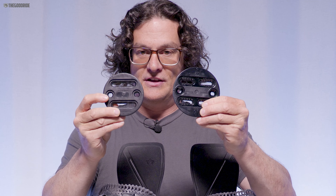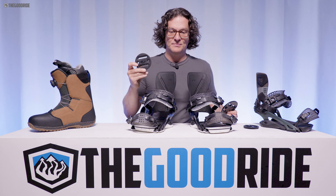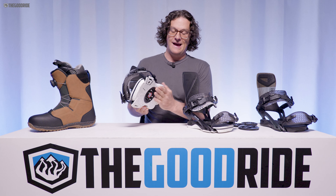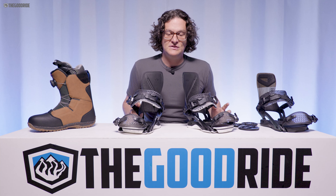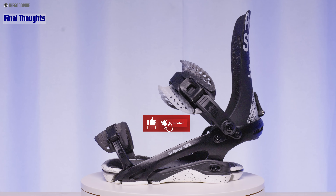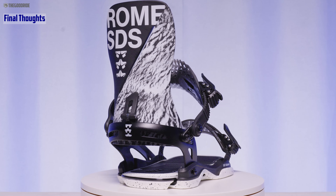The Black Label has all the same adjustability and cool features as the Katana. The hybrid mini disc is much bigger than a regular mini disc and much smaller than a full-size disc, but you can mount full-size discs if you want more dampness and response. These work with setback inserts, which is better than a regular mini disc that can't. I wish there was some dampening material on the footbed bottom, but not everyone will agree since you get more pop and a livelier feel underfoot. Overall, the Rome Katana has been a very recommendable binding since 2022 when they overhauled it, and it's still amazing in 2024.